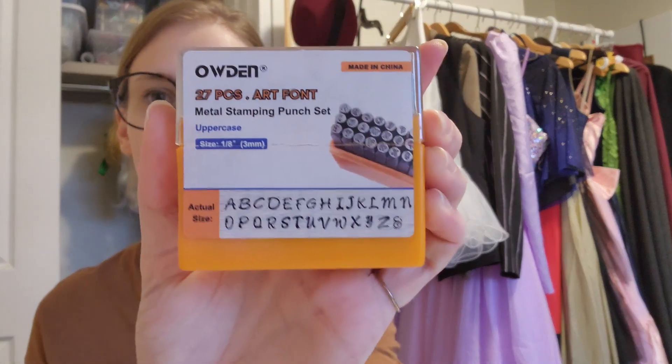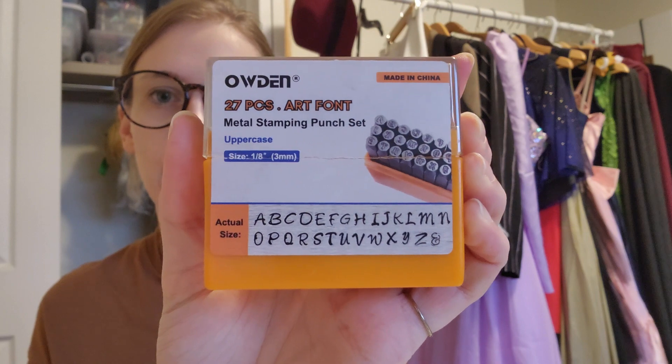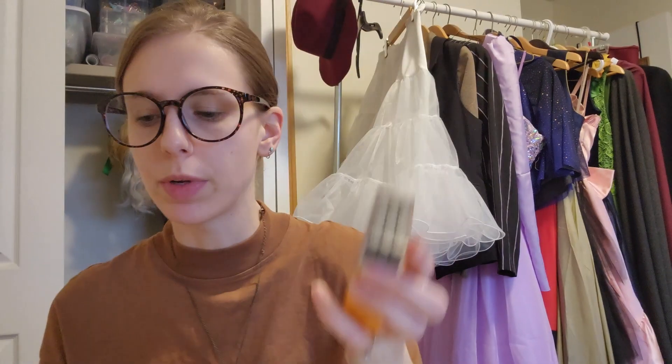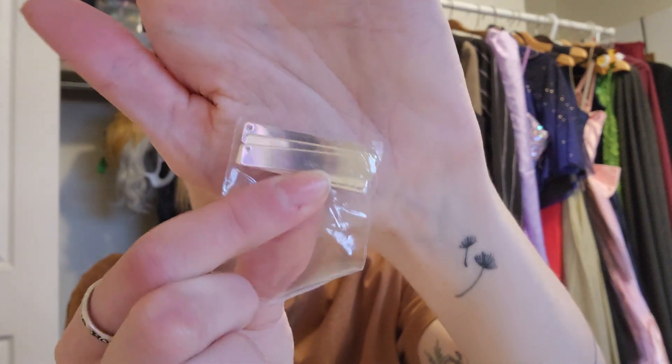So I got this stamp and block set — it's Odin. This comes with the alphabet, a little 'and' symbol, and the stamping block. I also got a set of a few different pendant pieces. There are circular ones and bar ones in silver, rose gold, and gold.